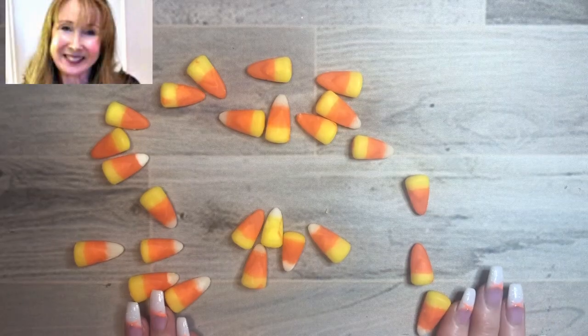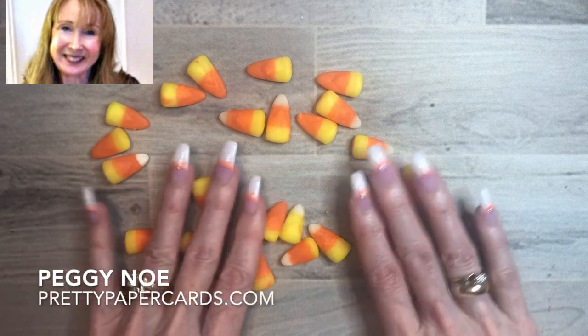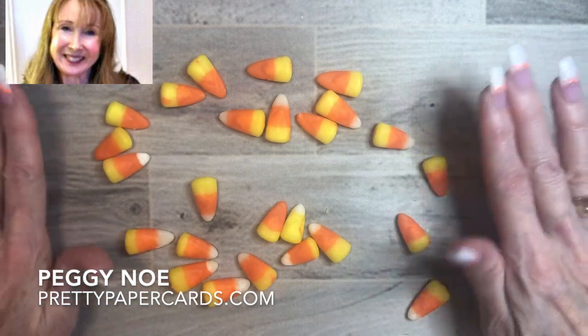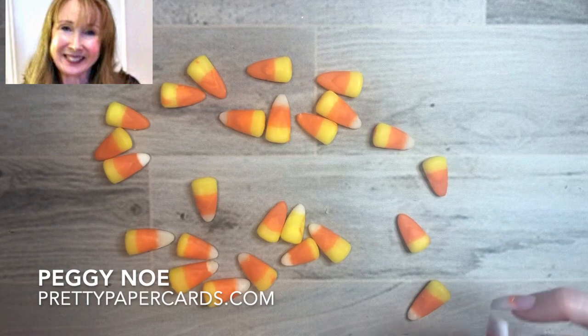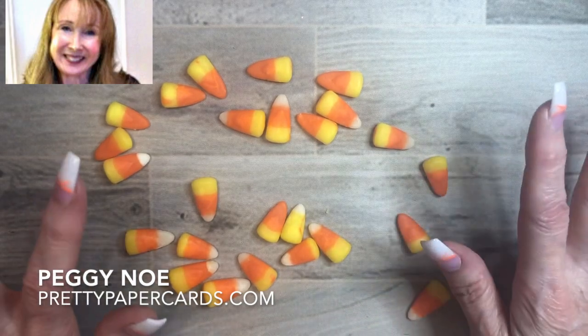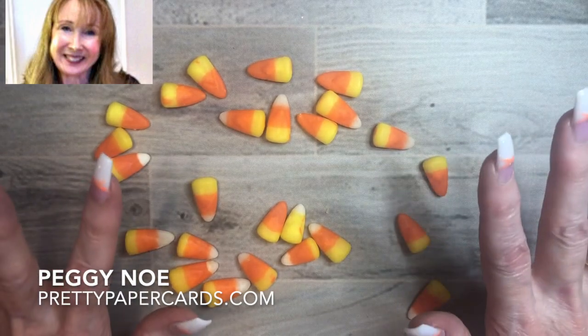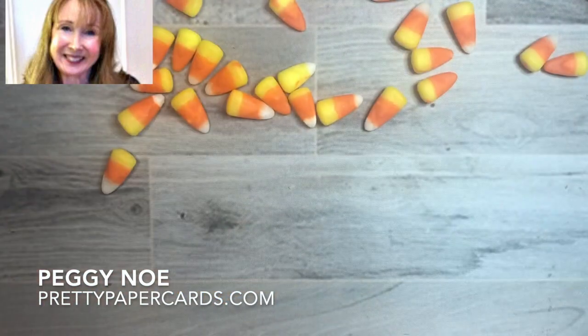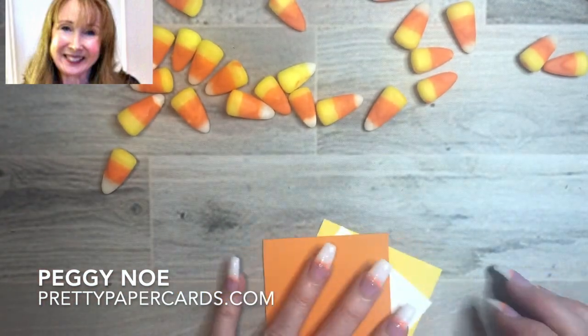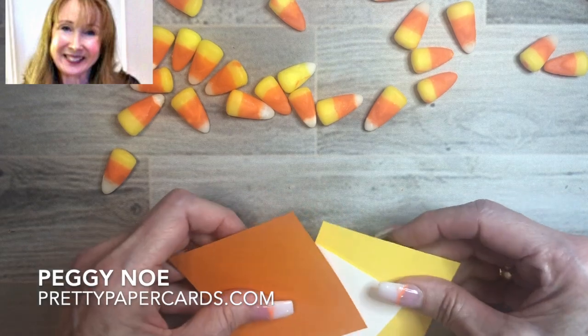Hi friends! It's Peggy Noe from PrettyPaperCards.com. I'm an independent Stampin' Up! demonstrator and I'm here today to show you how to make paper candy corn. I'm tempting you with this real candy corn. Some people don't like it, but personally I love it. Today we're going to make some paper candy corn that you can use in all of your paper crafting.